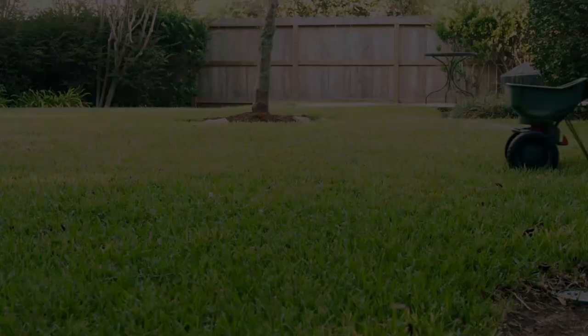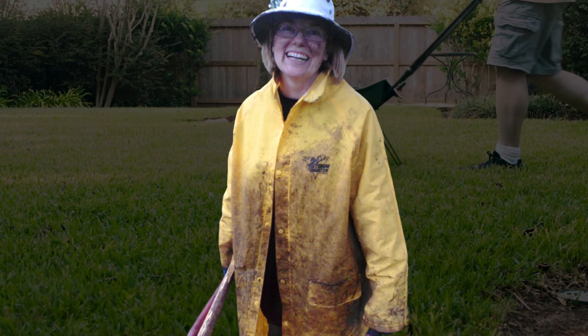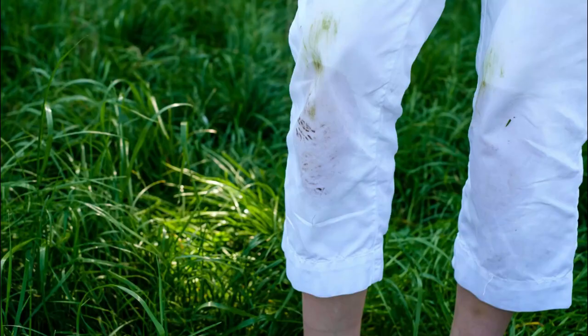Remove grease stains. If you've got grease or oil on your clothes from working with garden equipment, sprinkle baby powder on the stain to absorb the grease before washing.